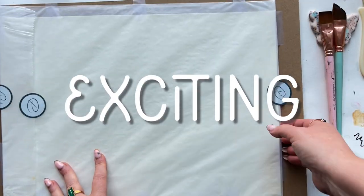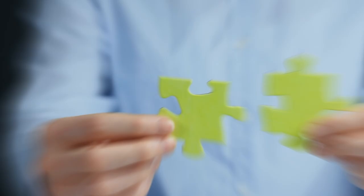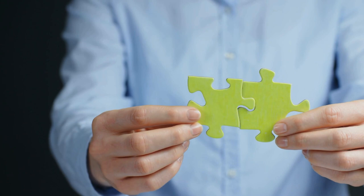Exciting compositions without a lot of planning? It's possible and I'm showing you how today in three simple-ish steps.